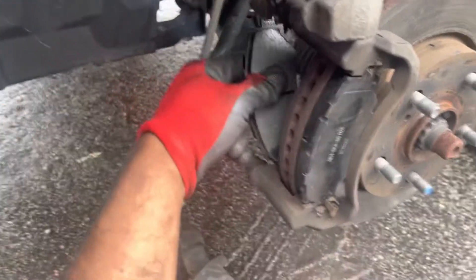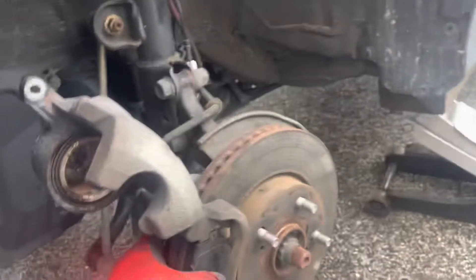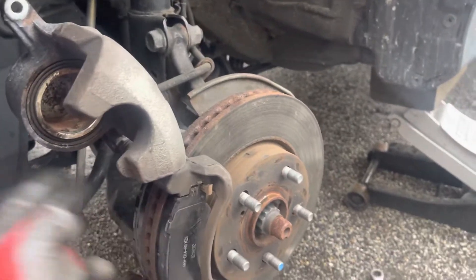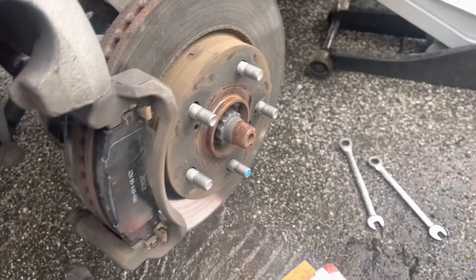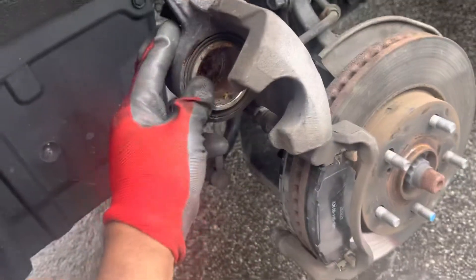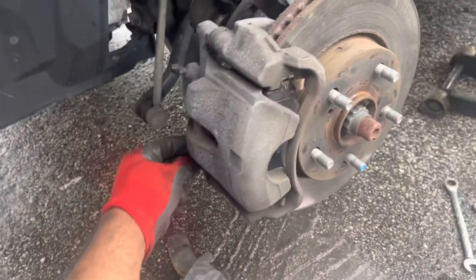This is the 2015 Toyota RAV4 front brake pads — it's not too hard. You don't have to pay a couple hundred bucks. You take both side pads out, push the caliper in, then put it down and put the bolt back in, and you're done.